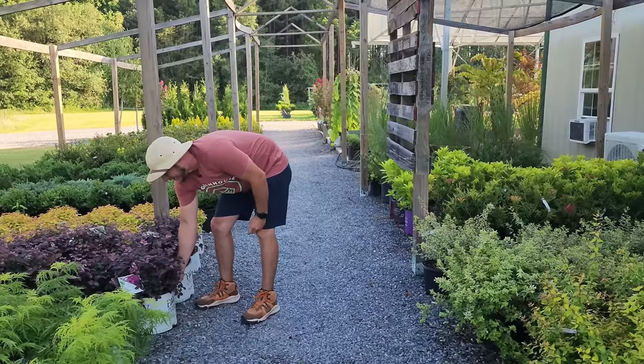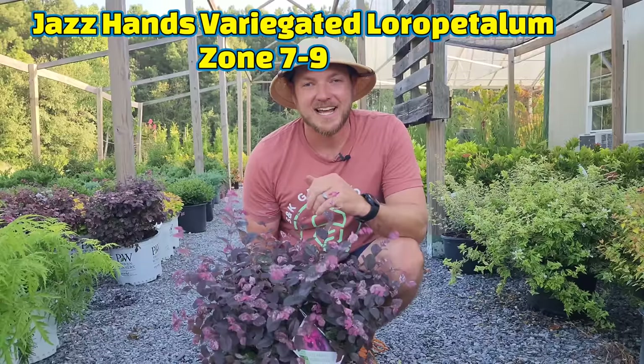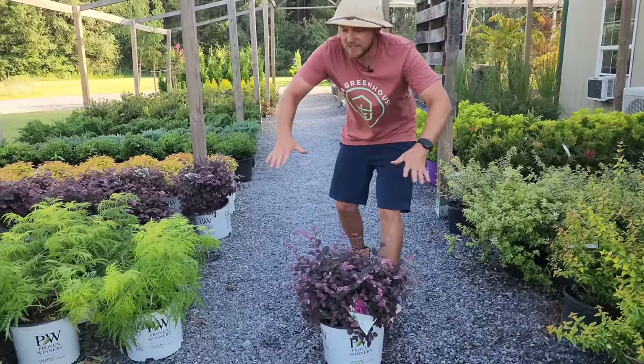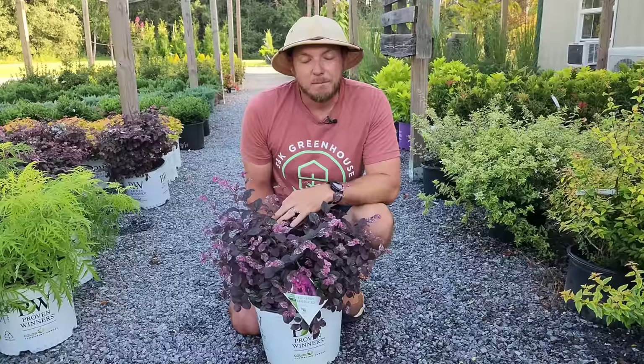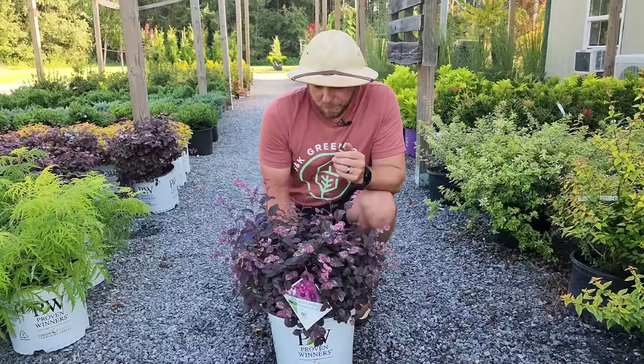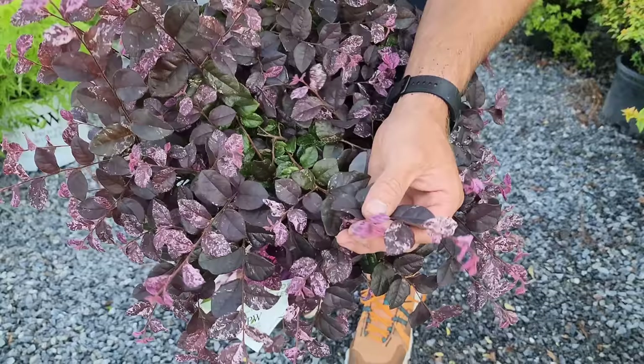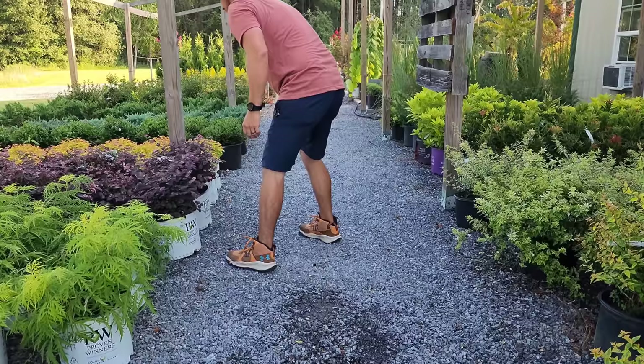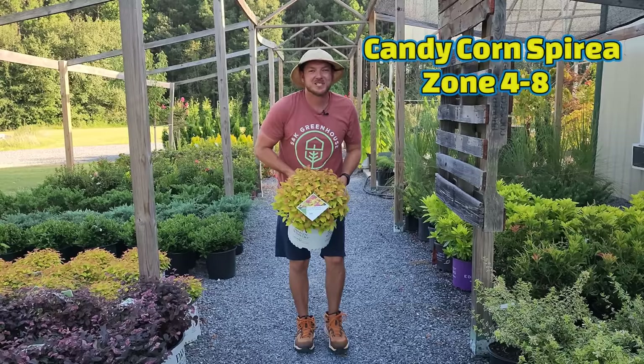Right here is Jazz Hands Variegated Loropetalum — I talked about this one last time. This is great if you have windows that are a little bit taller and you need to fill in a whole space. Jazz Hands will get about four feet tall and four feet wide. It pairs really well with other green, gold, or red shrubs, and you're going to get this beautiful variegation in the fall — look at that combination, it's like a tri-colored leaf — and then you still get neon pink blooms in the springtime.